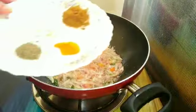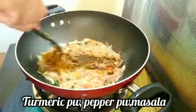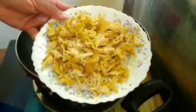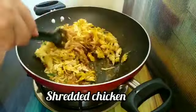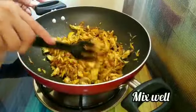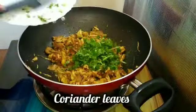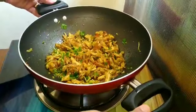Now let's mix the chicken well and mix it thoroughly.